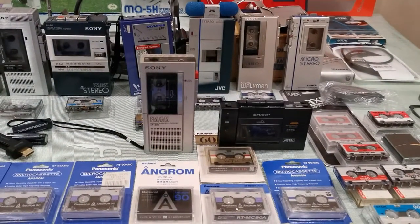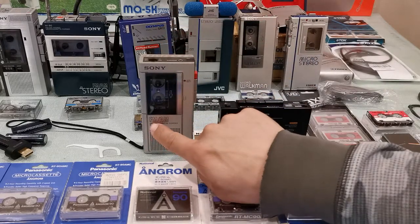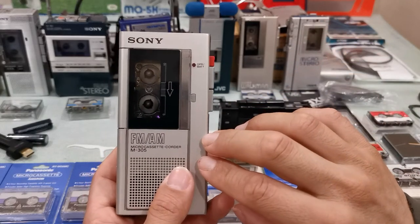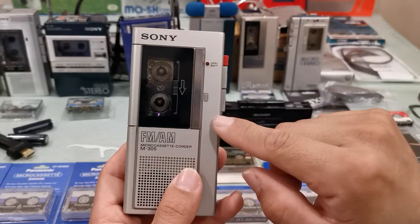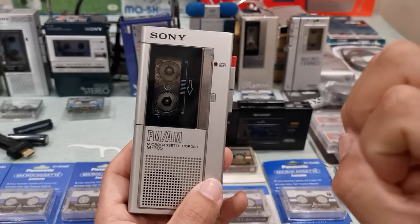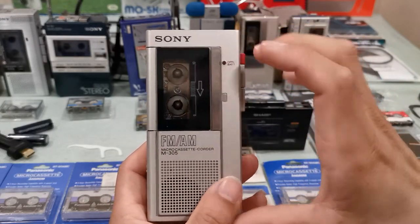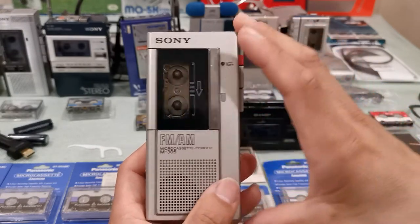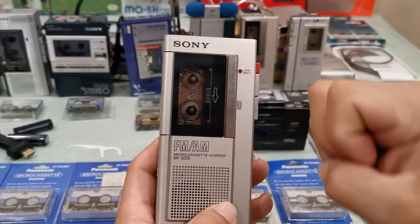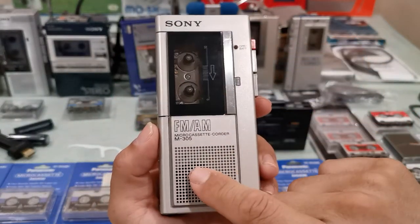I'm using my everyday cell phone — not a professional camera. Let me focus on this first machine, the Sony FM/AM M305. There were a few different versions: this silver one, and also a black-colored one currently on eBay for about $260. I don't plan to buy it since this isn't one of my favorites. When I really like a machine I try to own all the different colors, but for this one I'm happy with just the one.